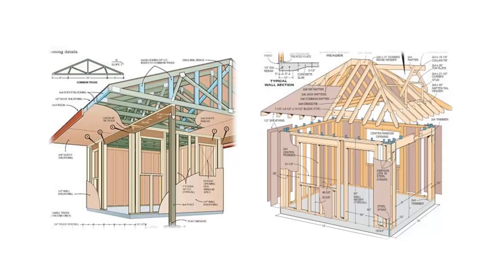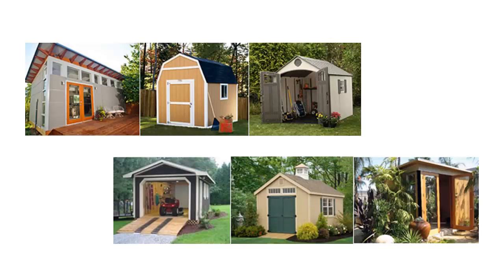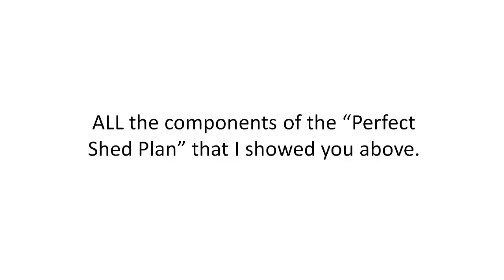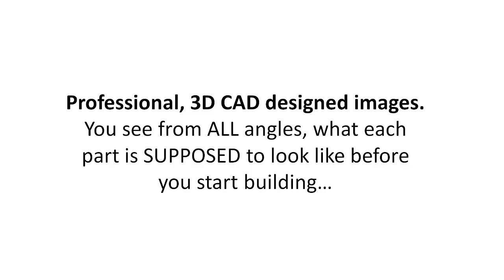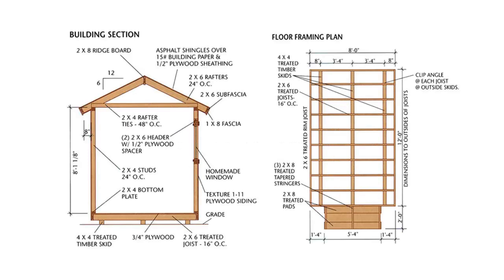All 12,000 shed plans are designed by me — a living, breathing woodworker who has built sheds for over 30 years and taught dozens of first-time woodworkers to build stunning master-level sheds. You'll be accessing my vault of perfect shed plans for thousands of designs, from small storage sheds to large outhouses and everything in between. With each plan you receive all the components I showed you above: a complete and exact list of materials with cutting lists and tools, clear labels showing what each item is used for, professional 3D CAD-designed images from all angles, and Lego-style assembly instructions.